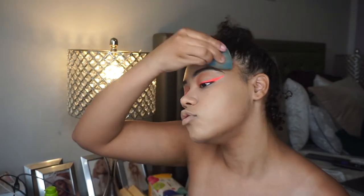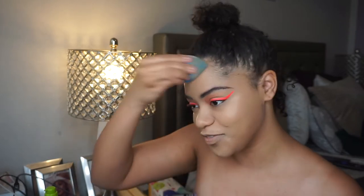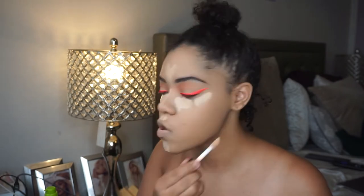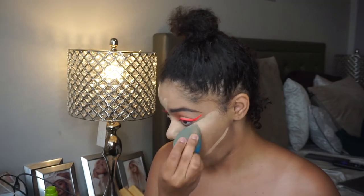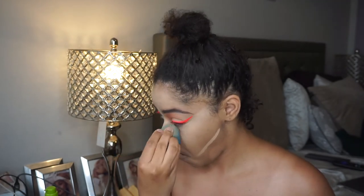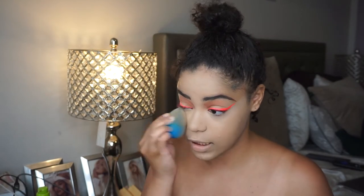Just a heads up — when I do my full face of new makeup, I'm so excited because playing with new makeup is such a fun thing. Next I'm gonna go into my elf camo concealer again in medium neutral and use that to highlight my face. Then I'm gonna go into my Dermablend loose setting powder in the shade cool beige to set underneath the eyes and the places where I applied the concealer.